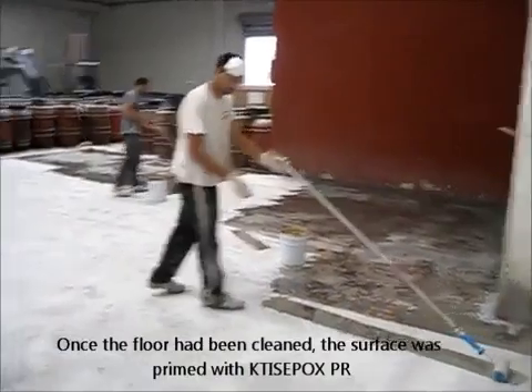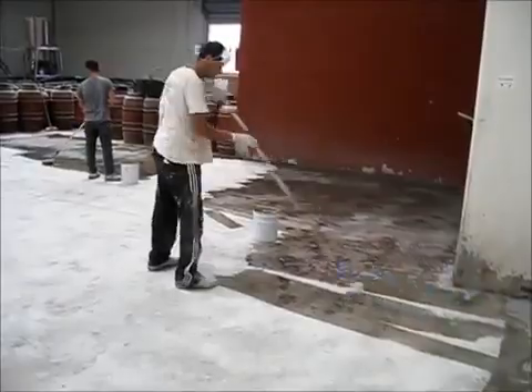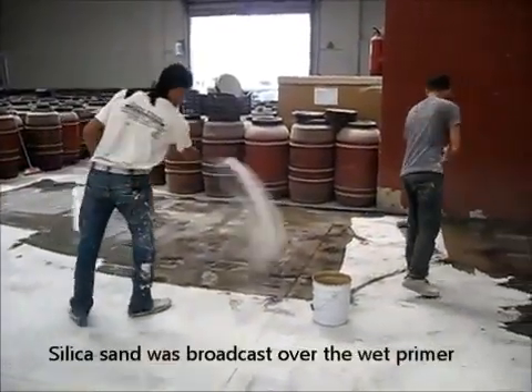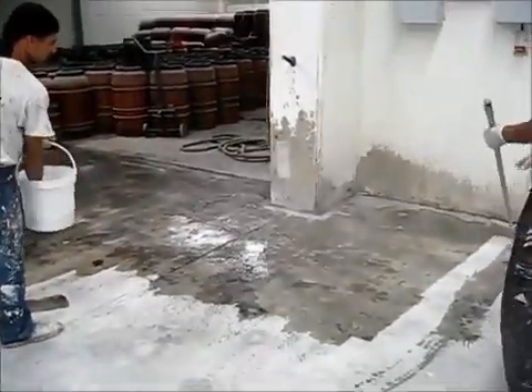We're applying our primer — priming the floor with an epoxy primer. At the same time, you will see we are broadcasting sand over the wet primer. The reason why we do this is because we want to create a good base for the next layer.